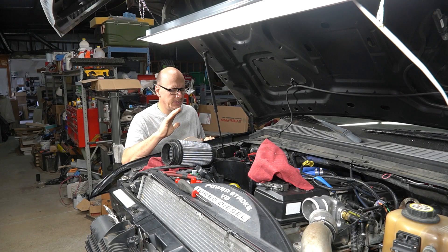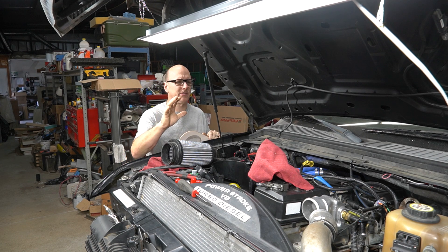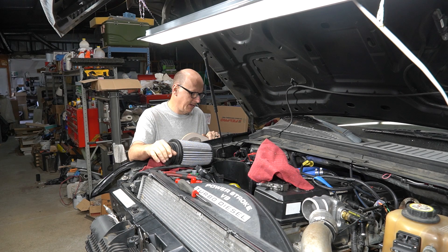I found a good tight-radius 4-inch 90-degree steel elbow for the intake. The one that came from DCS was fine, but it just didn't quite fit the way I wanted it to. I'll show you all the details on this one when it's said and done.